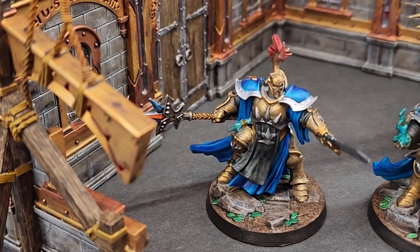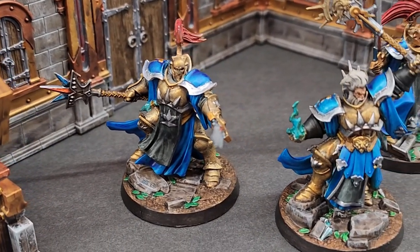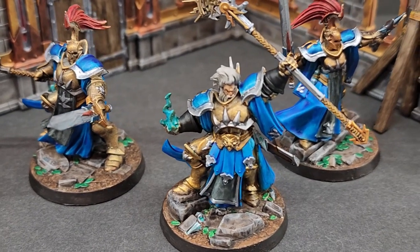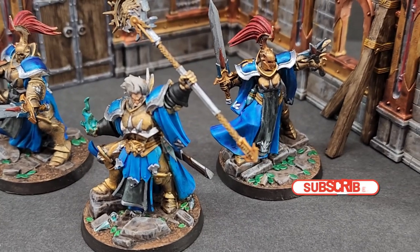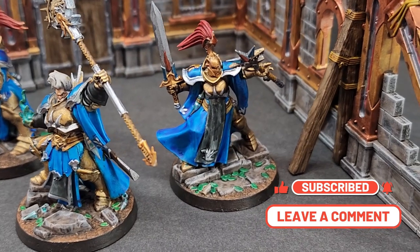And here we are with the finished pieces. These are a little interesting to put together and a lot of fun to paint. I really enjoyed the color scheme that came with the box, but I also enjoyed modifying it just a little. Thank you for watching — please hit that like button, subscribe for future content, comment in the comment section, and we will see you all next episode.